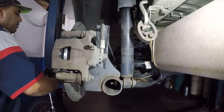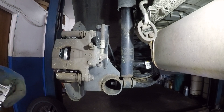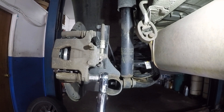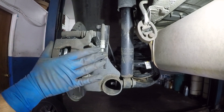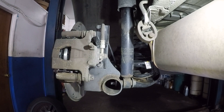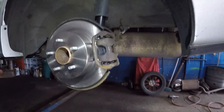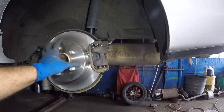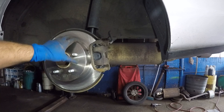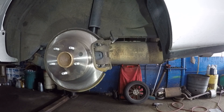Torque the sliding pin bolts to 26 ft-lbs. Once both sides are done, make sure to pump your brake pedal several times before starting the car — it'll feel soft at first but will firm up. When spinning the rotor, some noise is normal, but if you hear a scraping or screaming noise like nails on a board, something is wrong. Thanks for watching!